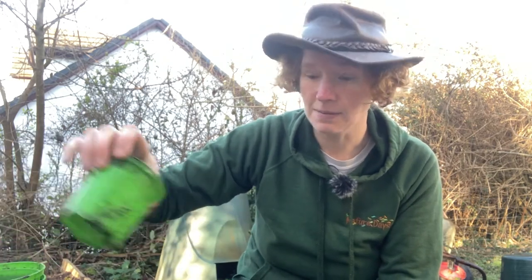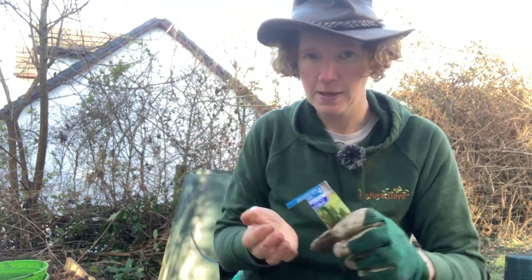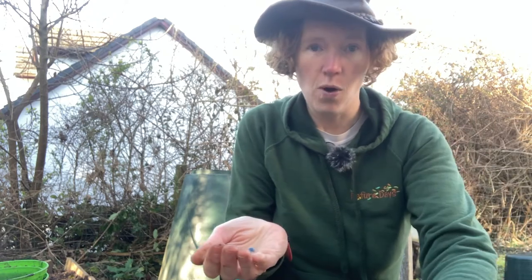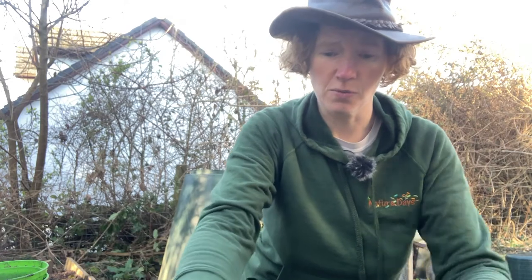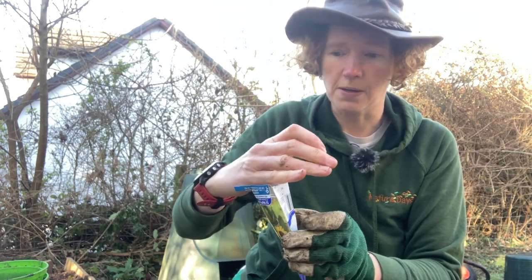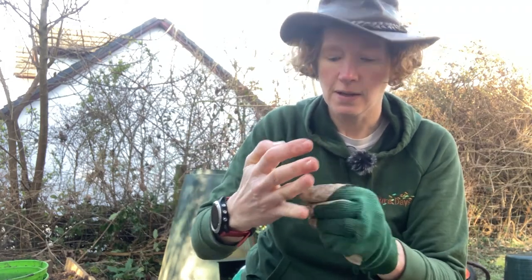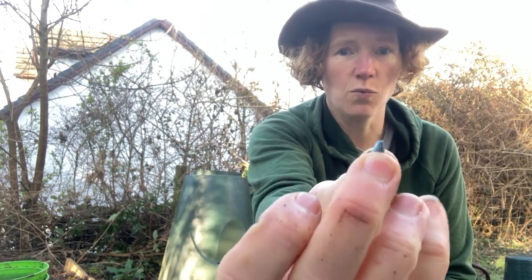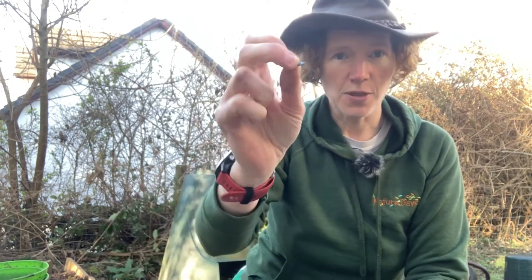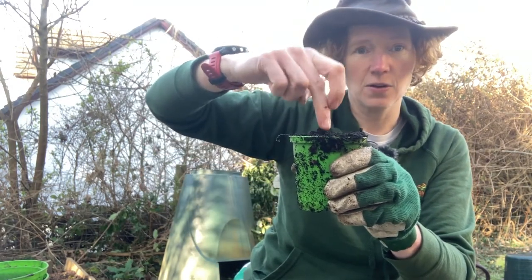Now if you're going to do some flowers such as sunflowers, you can do exactly the same. Start off with your pot, fill it up with compost. Then open your seeds from the bottom and take out one of your seeds. Now these are blue — sunflower seeds are not normally blue, so they've been coated in something, possibly to stop them being eaten or to stop them rotting. So we need one seed. If you've got big seeds, you can try and work out which way should be the top and which way the bottom. What I tend to do is just push them in with my fingers and then cover over with the compost.